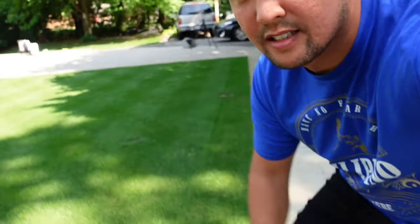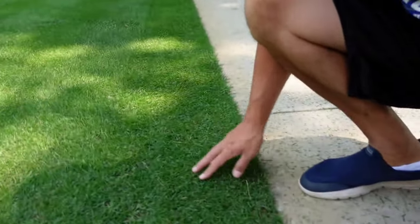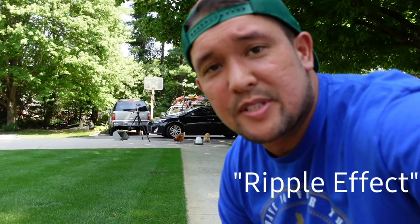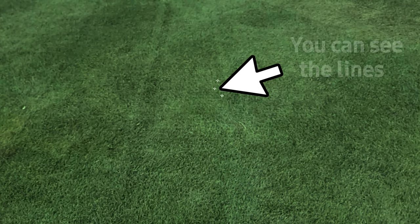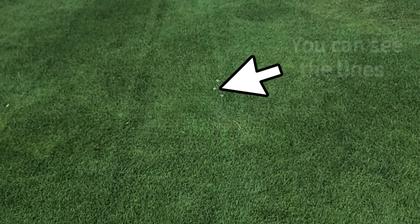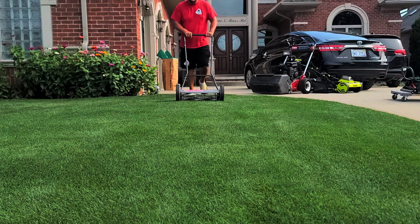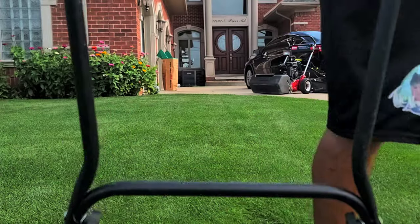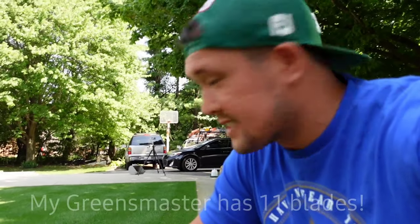Take a look at this — no rifling. The rifling happens with the five-blade, even six or seven. You'll even see it with the Fiskars, because when you're using a manual reel mower it's all about how fast you walk, which is how fast the blades spin. When you have more blades you get less of that effect, and with this being an 11-blade, you get nothing. Look at this.